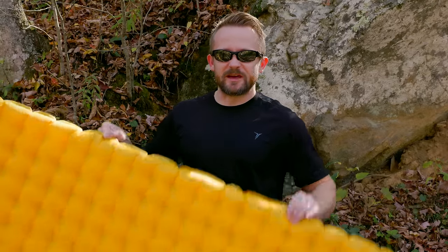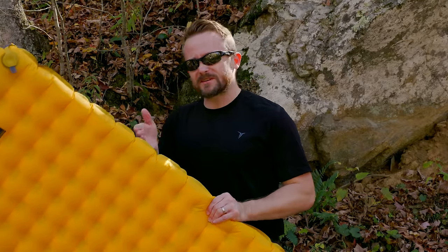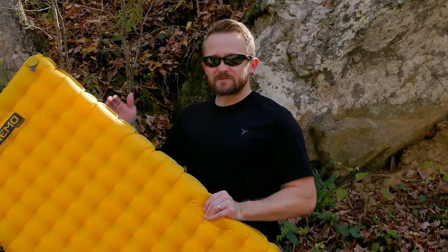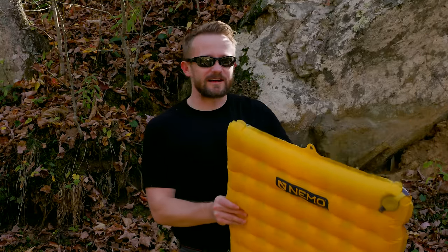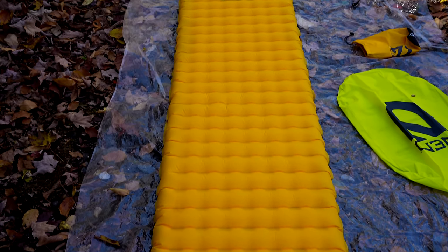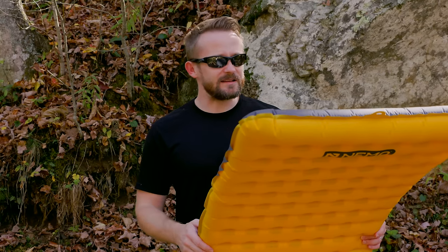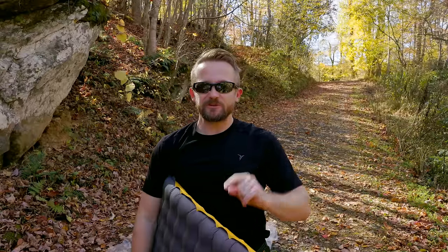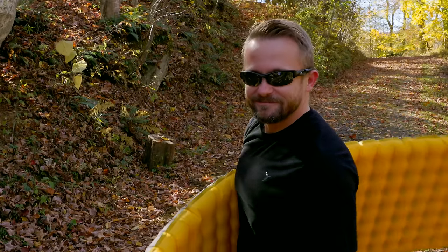That wraps up my review of the Nemo Tensor sleeping pad. This is an excellent product — super lightweight, though somewhat fragile, so you have to be careful. The focus is ultralight performance and warmth, and that's a trade-off to keep in mind. This pad is insanely comfortable — probably the most comfortable pad I've ever slept on. The materials are very soft, and comparing it to the Therm-a-Rest X-Therm, this is substantially more comfortable to actually lay on. I can easily recommend it as long as you know what you're getting. Thanks for watching — make sure to hit thumbs up. Take care, be well, strength and honor. Talk to you soon.